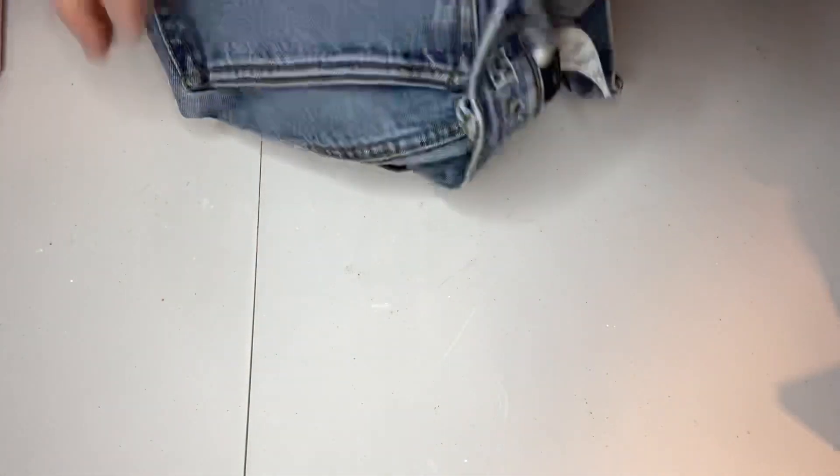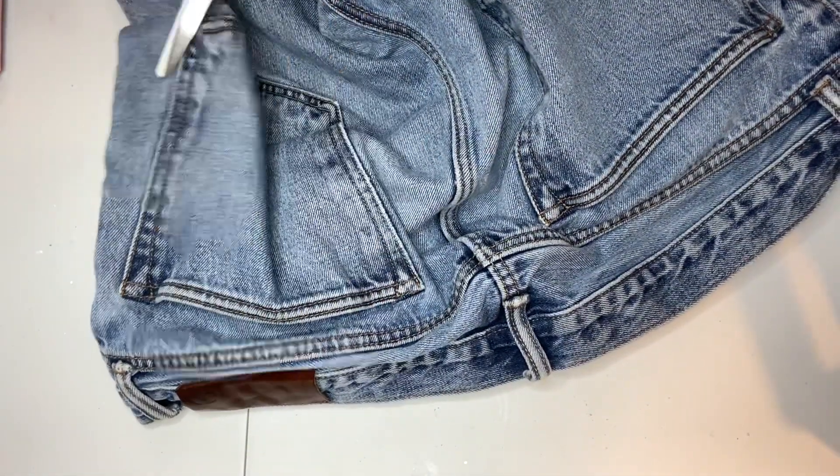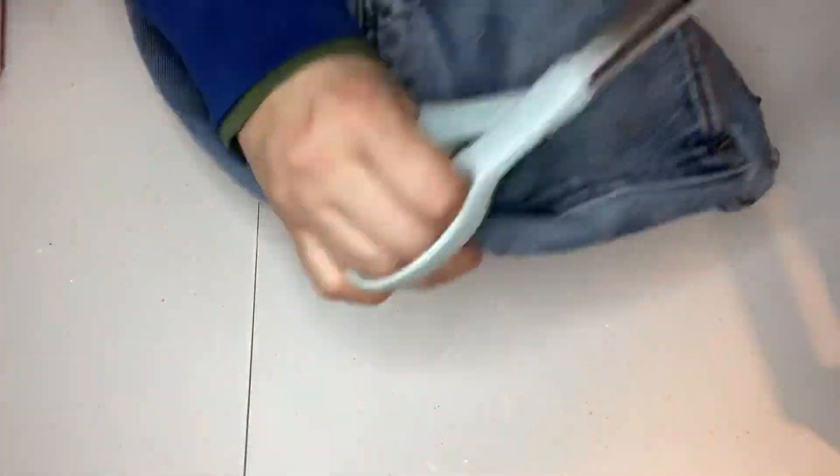The first thing I did was to cut the pocket out of this pair of thrifted jeans. My daughter found these at the Goodwill outlet bins and didn't like the way that they fit, and I said let's hold on to them — I will make something out of them.